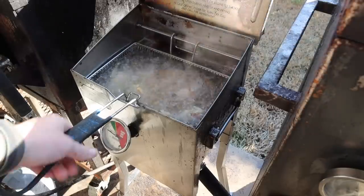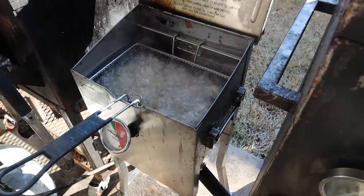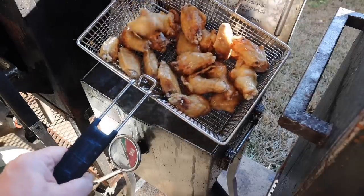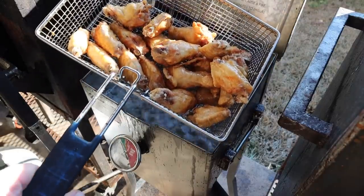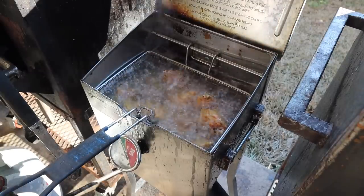While these are coming up in temp, you definitely want to go through and give them a little jostle here and there to make sure nothing sticks together or sticks to the basket itself, which definitely can happen. Here we are about 10 minutes in, we're about up to 250 at this point, and these are already looking nice and crispy. We're going to keep going until we get up to about 350 or so.